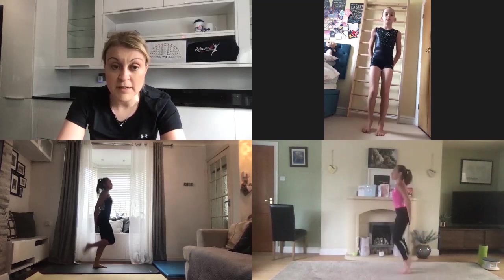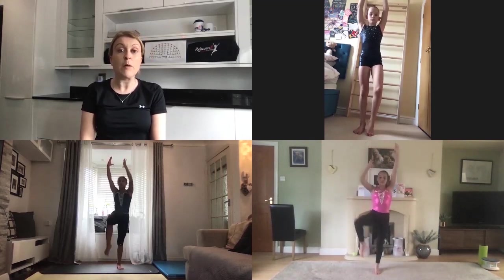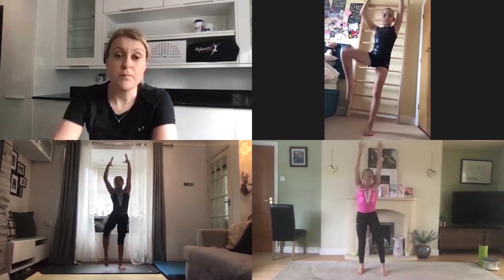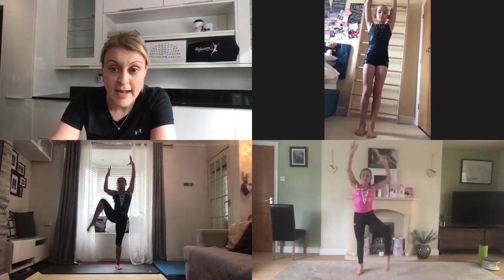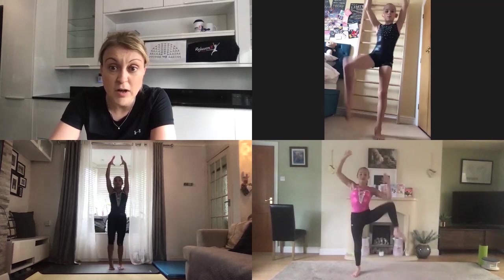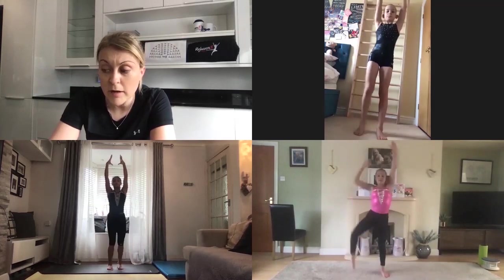We're now going to move on to side high knee pull downs. So if everyone takes their arms up by their ears, pull one elbow down as you lift the same knee up — no opposites, same side. Keep going. So lateral high knee pull downs — see if you can make it as quick as you can. Pick the knee up as high as it will go, point those toes, stretch those arms in between. Let's be nice and tight, ready for the work ahead.